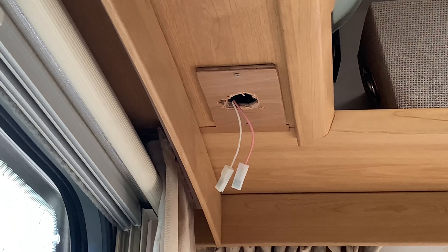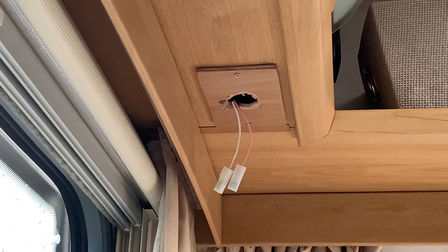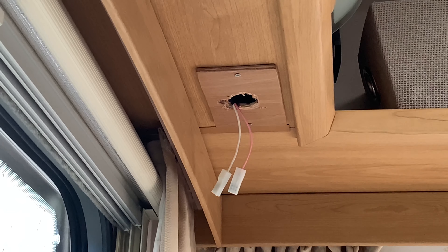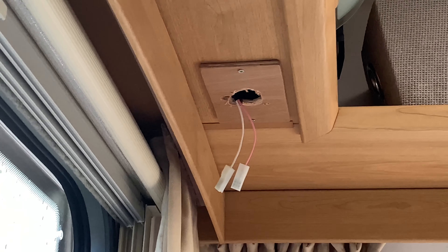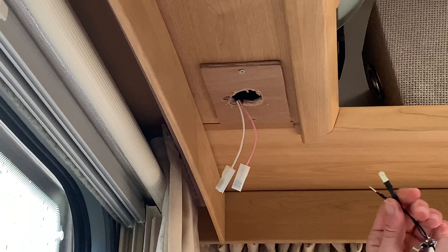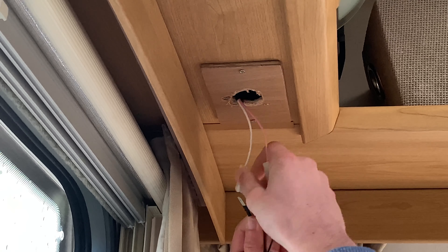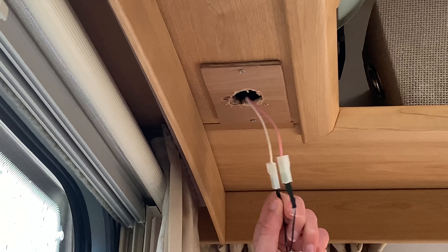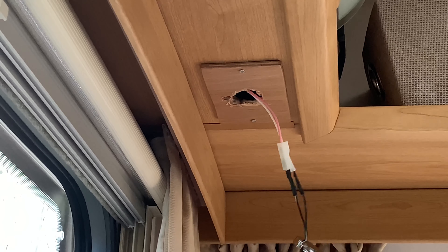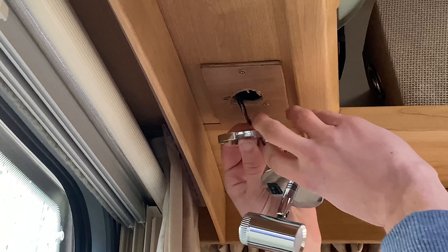I'm going to make a bracket to tuck everything up, as the gap is a bit too wide. It's day two — I had to make an adapter because the light wouldn't fit like I said the gap was too big. I've done some adjustments so the wires don't catch on anything. It's ready to go in. I'll plug it in first and check it works — that one into that — and it actually works!